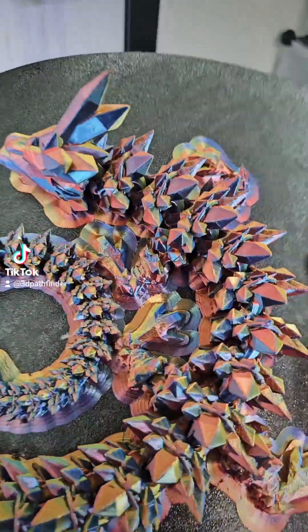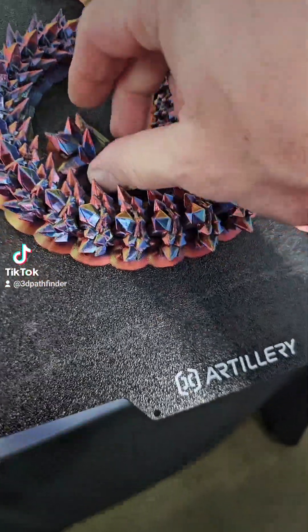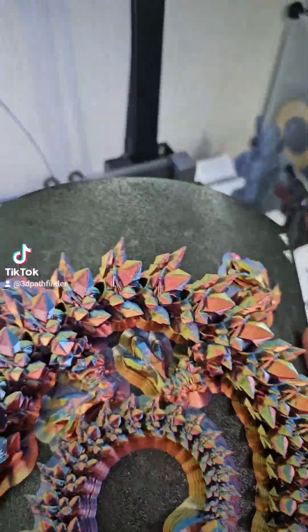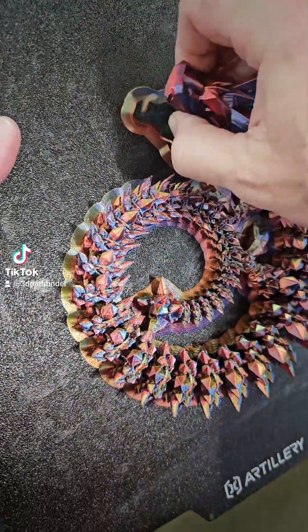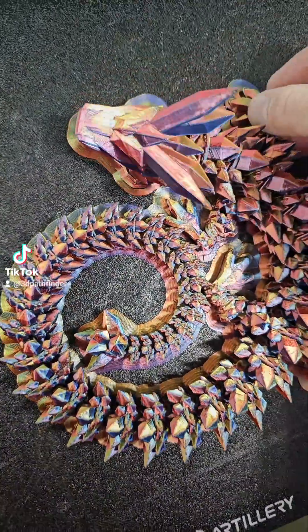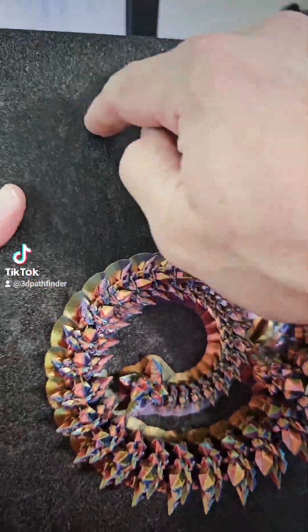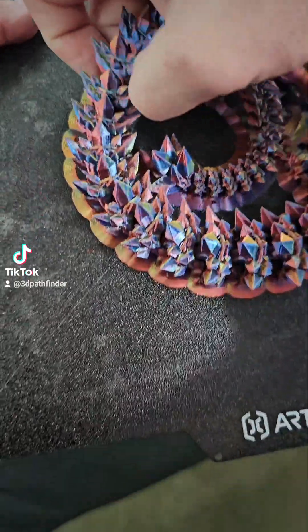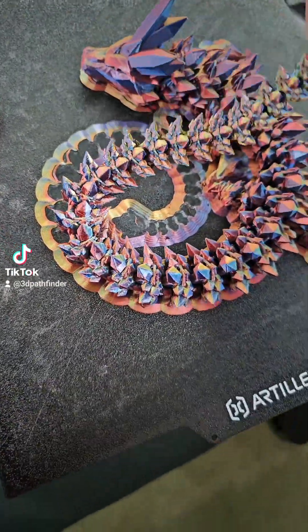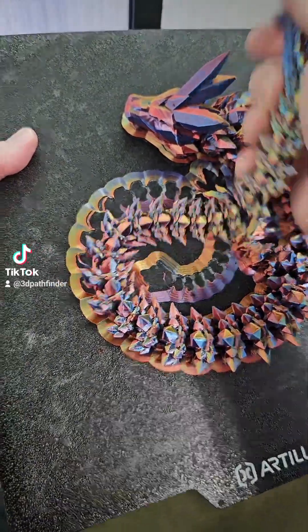Let's see if we can get this off the bed. Bed adhesion is excellent. This textured PEI sheet that comes with this printer is pretty hefty. I hate peeling off brims — there we go, a little tight but we can loosen that up.